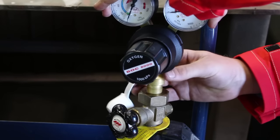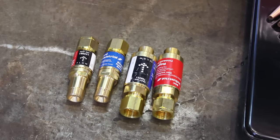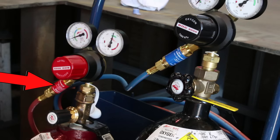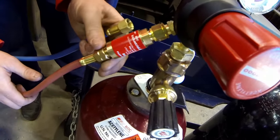Attach the regulators to their respective cylinders and tighten sufficiently to prevent leaks. Fit the correct BOC flashback arrester to both regulators — blue for oxygen and red for acetylene. For side entry cylinders always make sure the acetylene regulator outlet connector faces away from the oxygen cylinder. Attach the hoses to their corresponding regulator end flashback arrestors: blue for oxygen, red for acetylene.